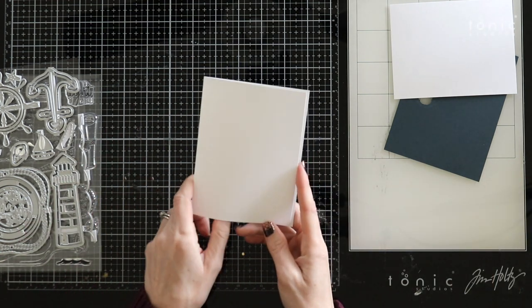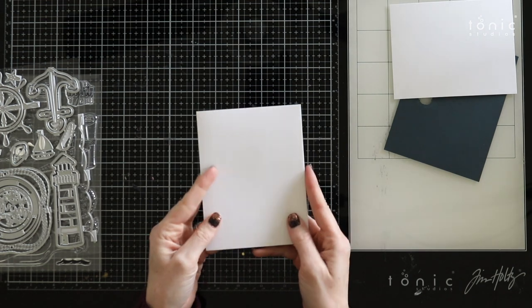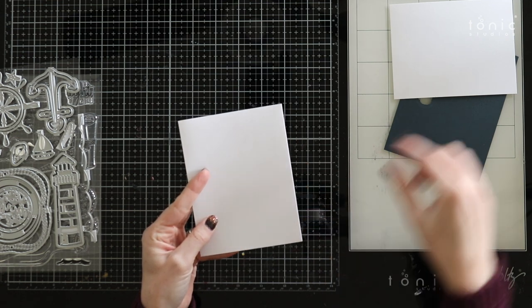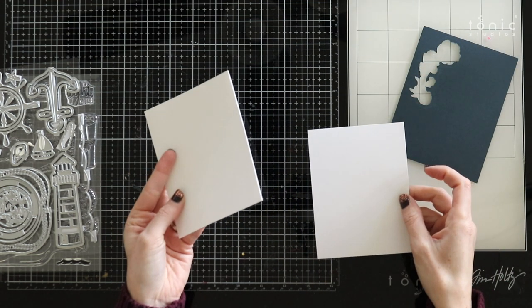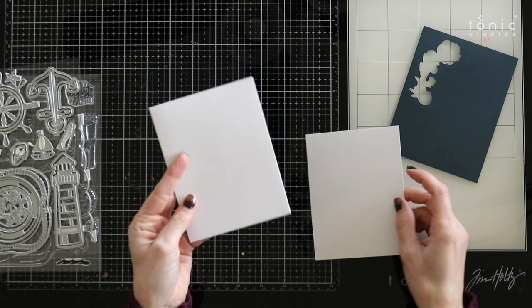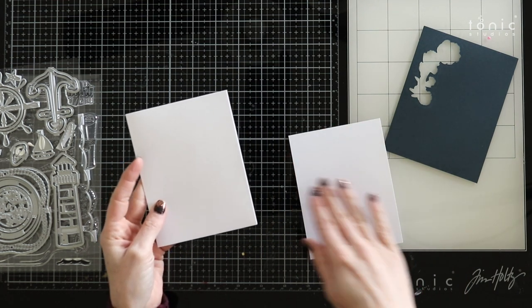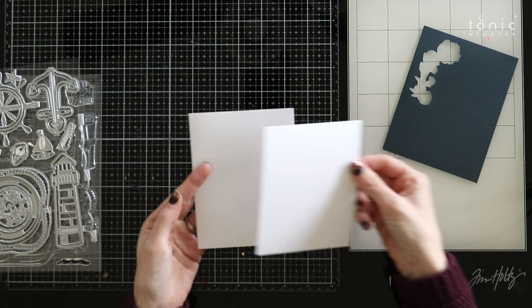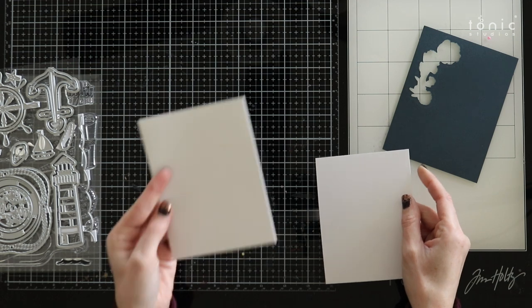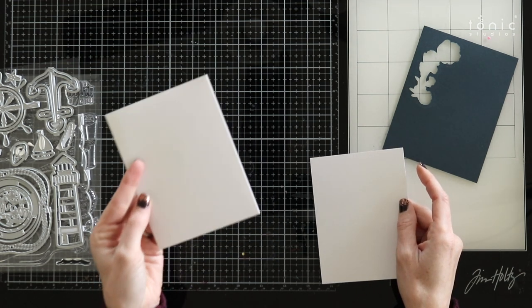There I have my card base and this is just a typical A2 size card — it will measure four and a quarter by five and a half. I'm going to set this aside because I'm not actually going to be working on this right now. When I'm done decorating my card front I'm just going to pop it onto my card base with some foam adhesive.